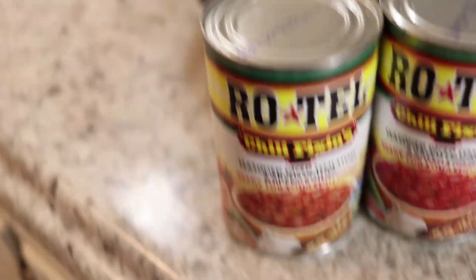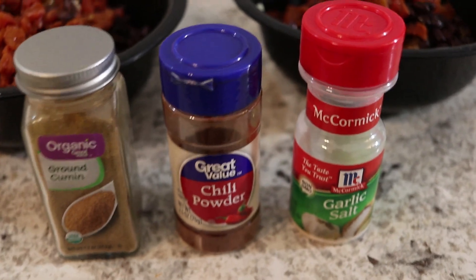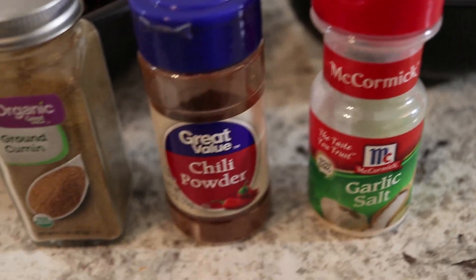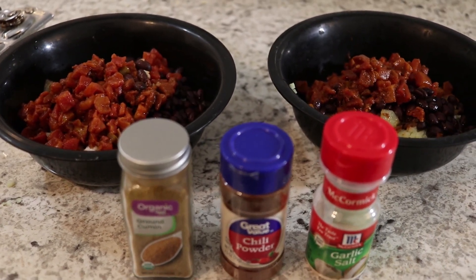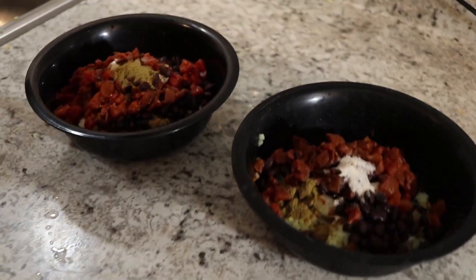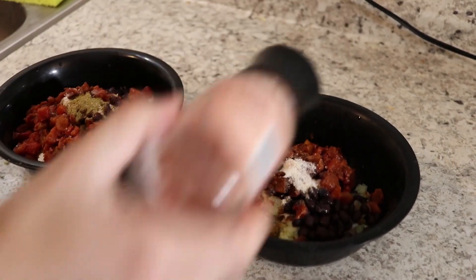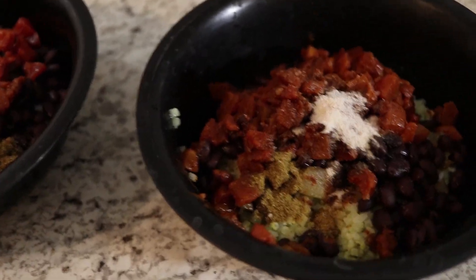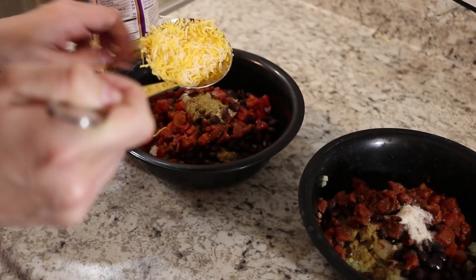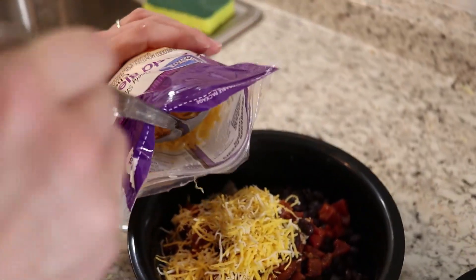We're supposed to be doing 14 ounces of black beans, but unfortunately one of these cans is 10 ounces, so we're going to use a full can and then four ounces from another can. Now for our seasonings: half a teaspoon of garlic salt for each, half a teaspoon of chili powder for each, a quarter teaspoon of ground cumin for each, and just one crack of salt rather than a quarter teaspoon since we're already using garlic salt and we put salt in the water for the bell peppers. Now we're going to add three quarters of a cup of cheese to both mixtures, using our quarter-cup ladle.